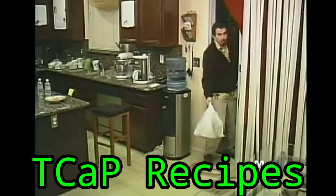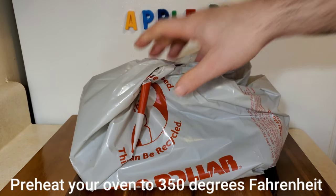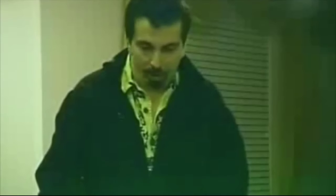Liquid Lord and Chef Tango with Teacap Recipes. Today we're going to be going through Jerry's bag of goodies. Could you tell my audience what we're going to be making today? Apple pie.